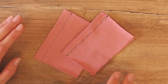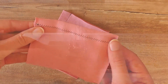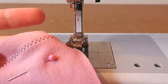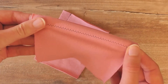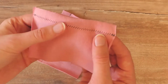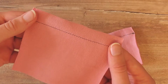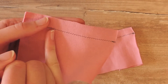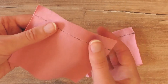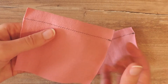The zigzag stitch is what I'm going to show you first, and you can find this on any sewing machine. It definitely belongs to the basics of sewing. I really like to show how stretchy it is by just pulling on it — you can see horizontally and vertically it works really well. You can also change the width of your stitch so it can be more or less zigzaggy. The narrower your stitch is, the less stretchy it's going to be, so be aware of that when working on different projects.